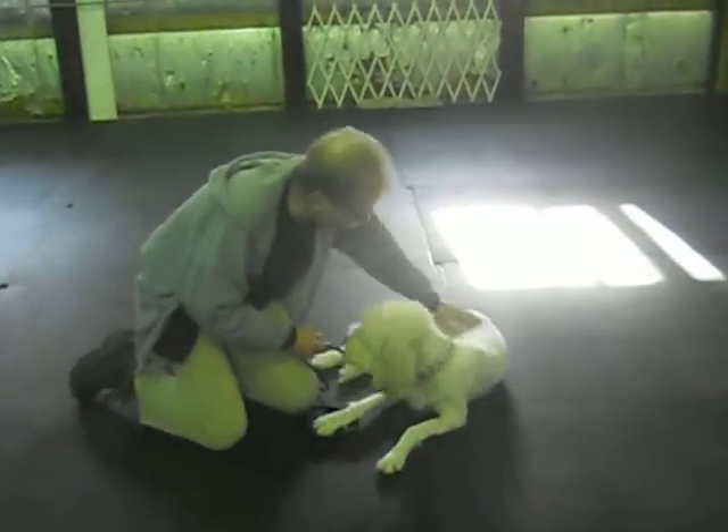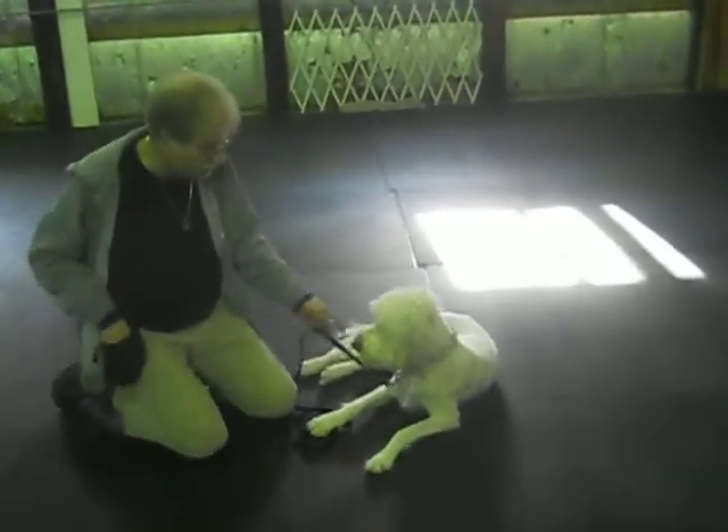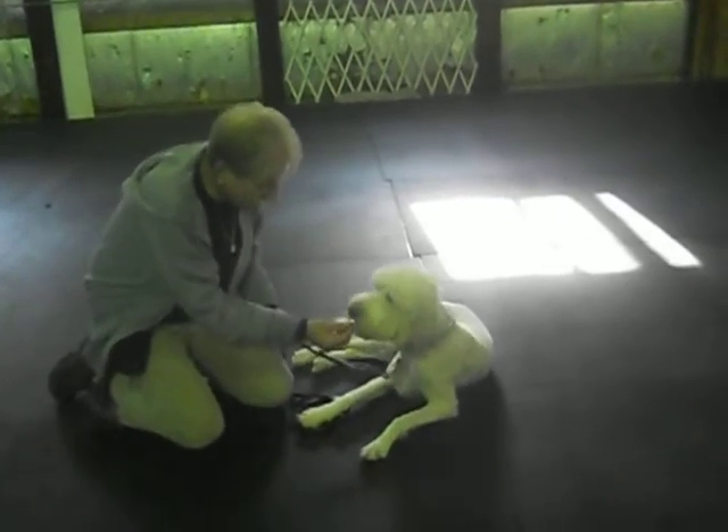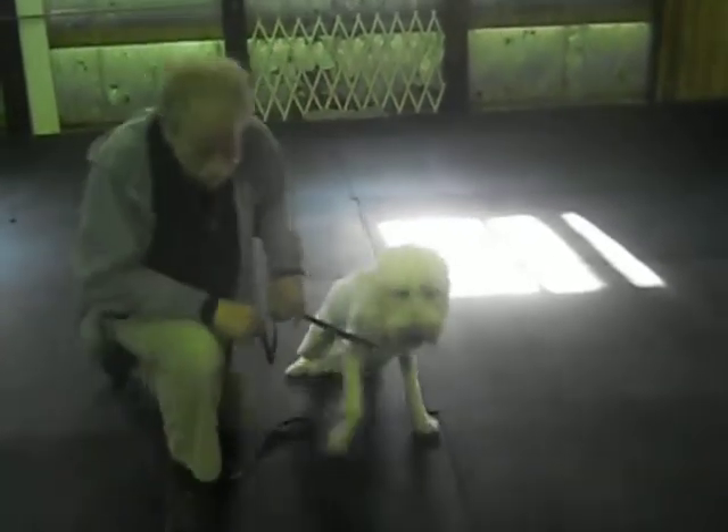Down. Good. Down. Nice calm down. Her elbows are down. She rolls to her hip in the back. Off. Take it. Good. Heel, Miley. Heel.